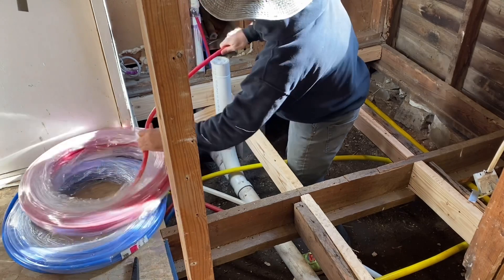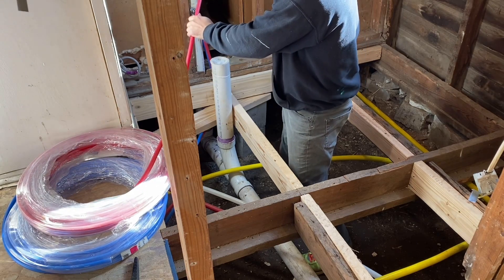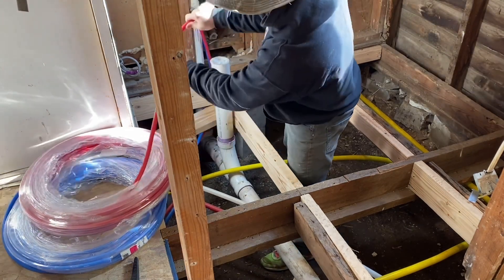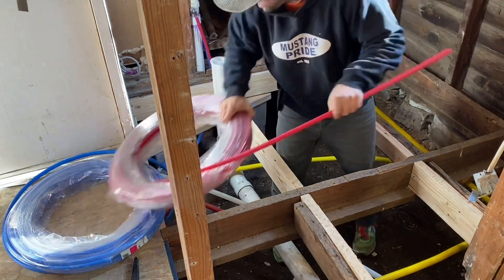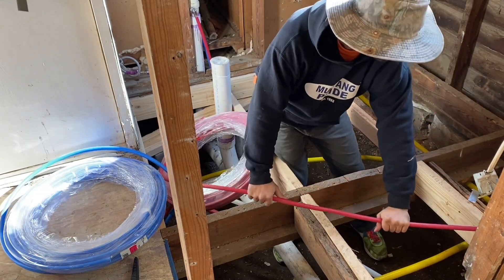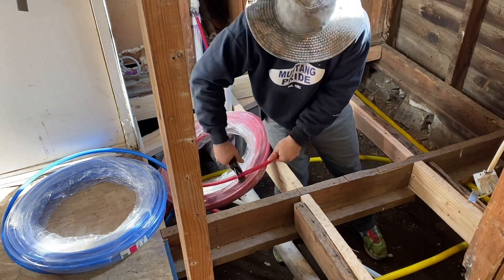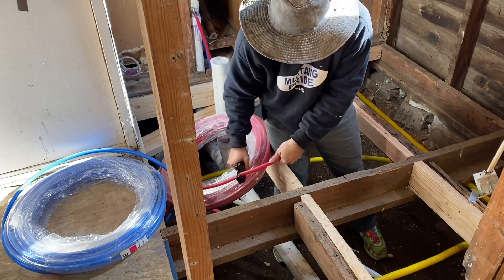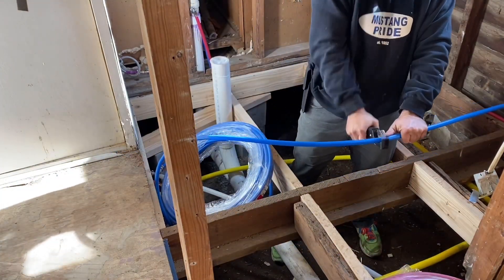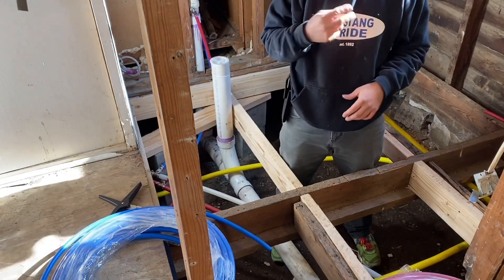The PEX is flexible and it comes coiled in a tube, so I just bend it the opposite way to straighten it out. It's about eight degrees right now so it's super stiff — usually it wouldn't be this stiff. To cut it, go back and forth gently and squeeze gently until it cuts all the way through to get a clean cut.